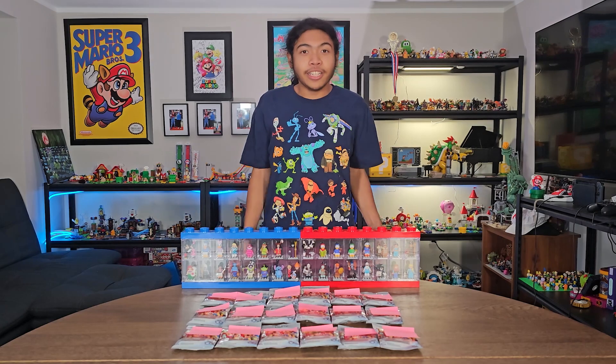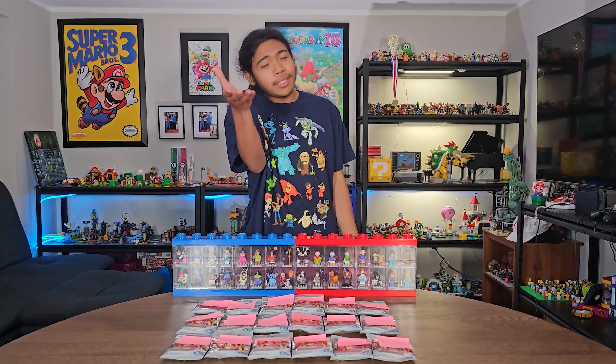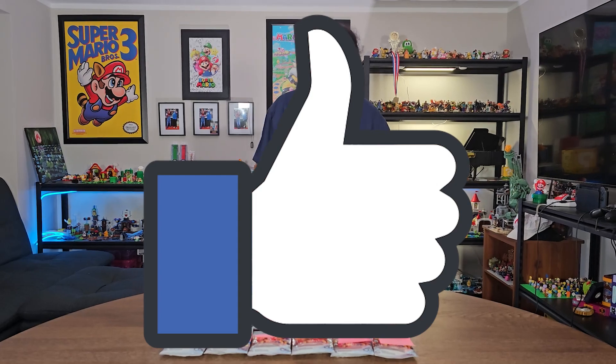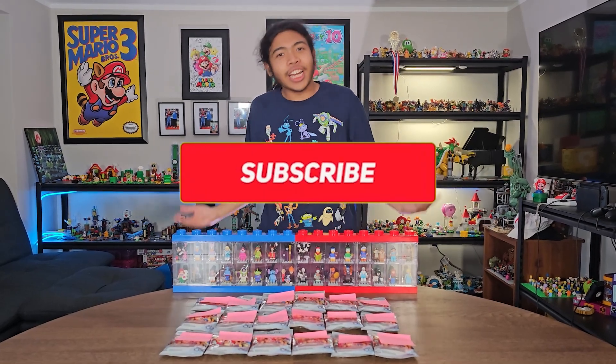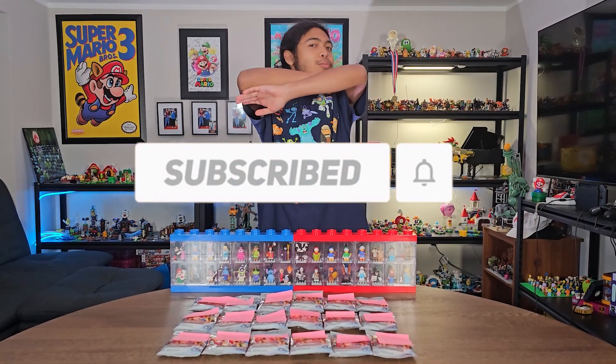I'm gonna unpack them and show them off to you guys. If you appreciate videos like this, smash that like button. If you haven't already, subscribe down below and hit that notification bell so you will never ever miss a single upload.